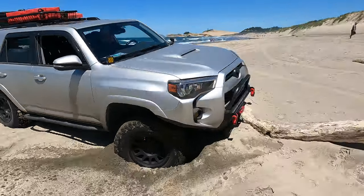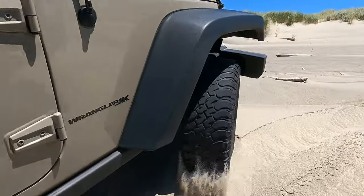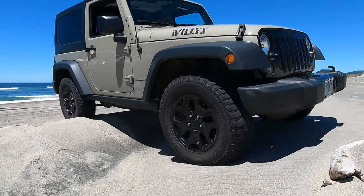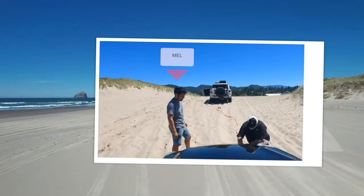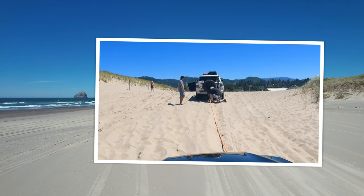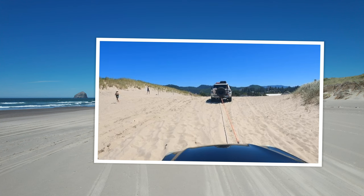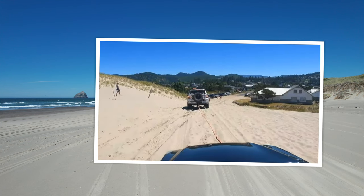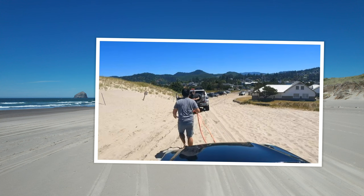In this case, before I even got to the beach I got a call from Steve and he was helping someone get up and over the exit ramp, which is a relatively steep hill of very soft and very deep sand. Here you see Steve giving Mel a tow over the hill. Mel probably could have made it but he had his young family in the car and he didn't want to aggressively drive over the hill. That was a good call on his part.